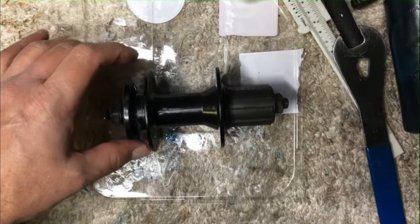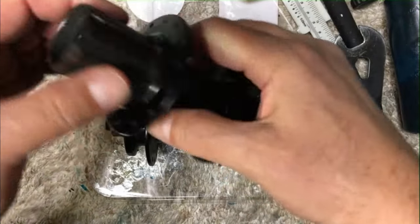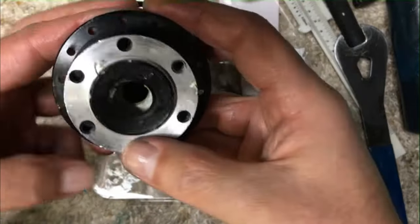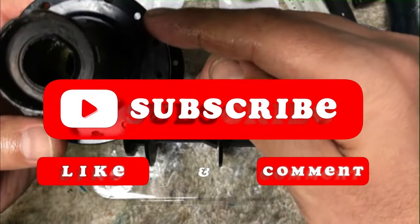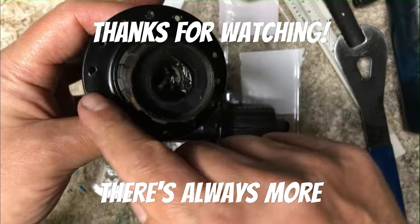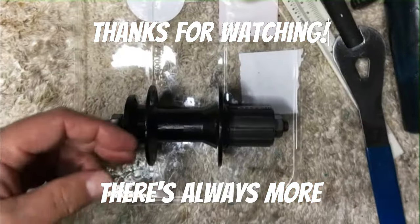We've seen how to remove the innards of one hub and reuse them into another hub. I know for sure I'll be finding a 32-hole rim a lot faster than I'll be finding a 28-hole. Don't forget to like, comment, and subscribe — thanks for watching and I'll see you on the next video.